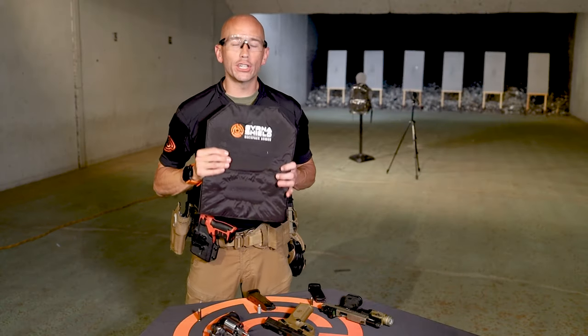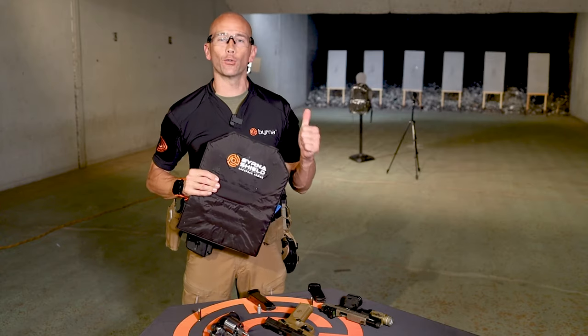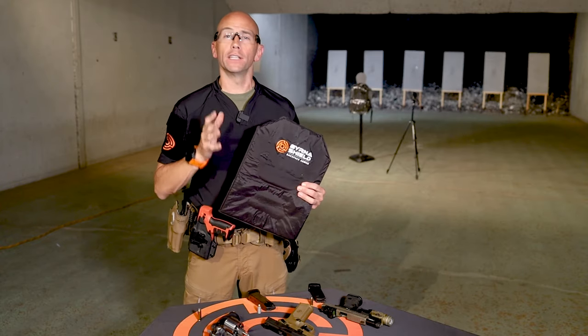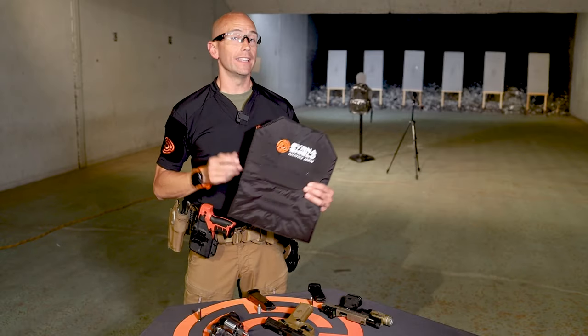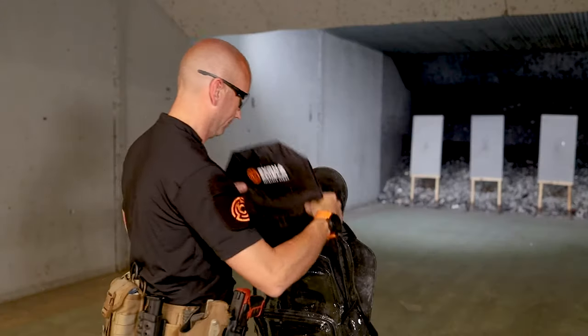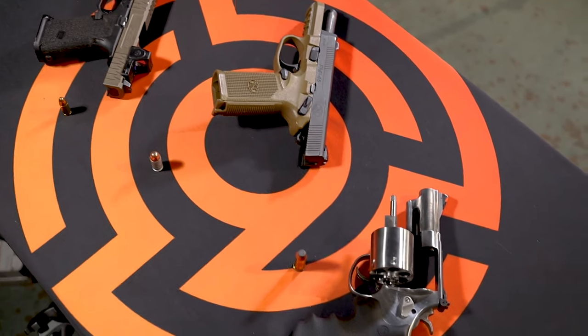With the introduction of the new Burna Shield Backpack Armor, we wanted to get these lightweight inserts out to the range to demonstrate the level of ballistic protection that they provide. Today we will be inserting the Level 3A Shield into a standard size backpack and then shooting it with an array of different handgun calibers.